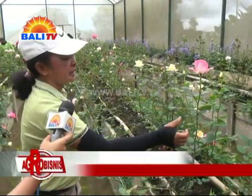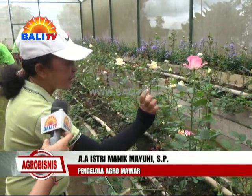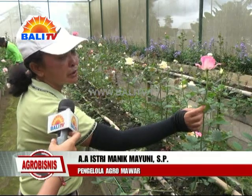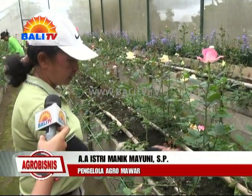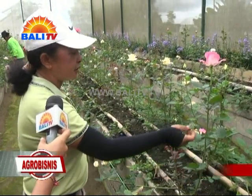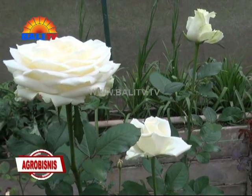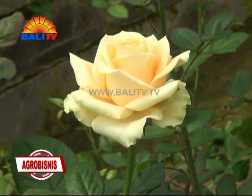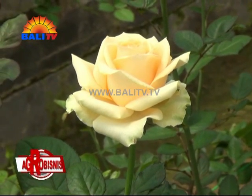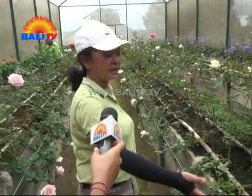Ini yang bagus. Daunnya sehat. Di bawah biasanya ada seperti embun tepung - kalau ada jamur itu tidak sehat. Kadang ada kuning itu tidak sehat. Kalau yang ini sehat. Penyiraman itu dua kali sehari. Kemudian penyiangan juga untuk gulma, itu kita lakukan setiap saat. Makanya kondisinya harus bersih.